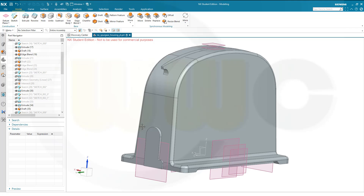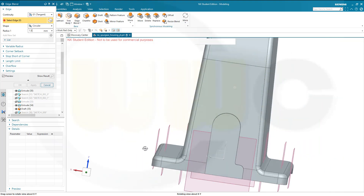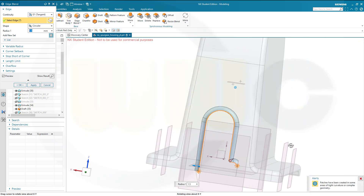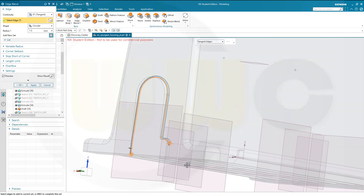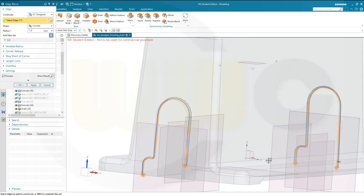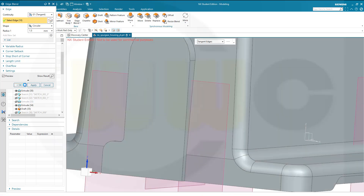Now I can do those fillets on this side and that side. Go for a blend, make it 1.5 mm, and select an edge like this. Move over here to this one, same on the other side, like that, and confirm.